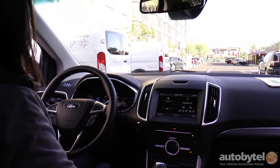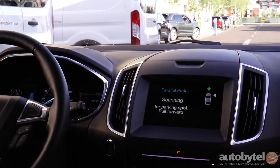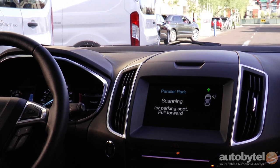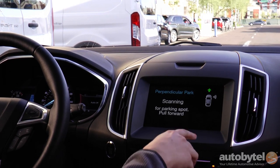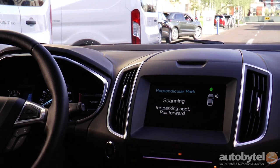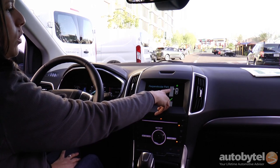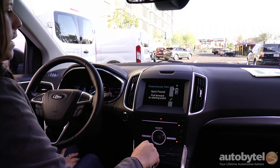It helps back you into a perpendicular parking spot. The same button is used for all three features. So if I hit it once, it'll activate parallel park. If I hit it again, it'll do perpendicular. You can see that right now it's looking for spots on the right side. If you want to change that, you'll use your turn signal and it'll show you that it's looking for spots on the left side now.